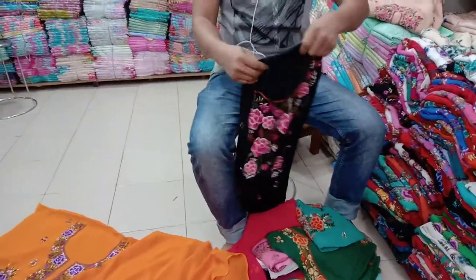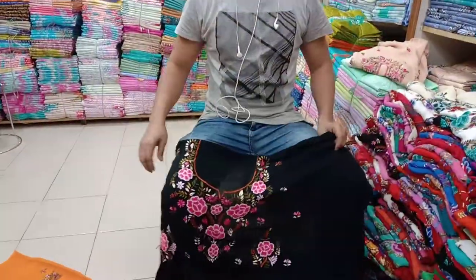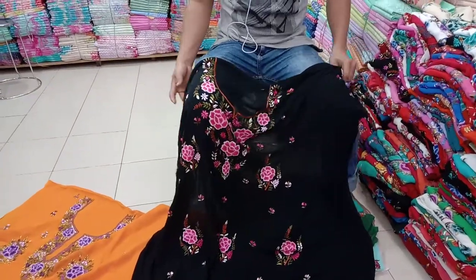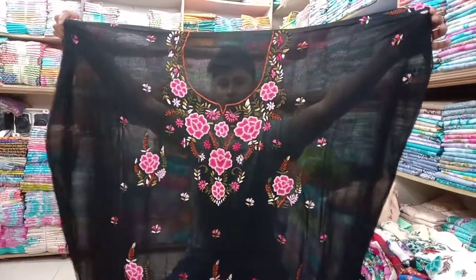What are you asking? This one piece — what do you mean? One Piece, viscose price? This one piece, viscose price? This one piece, viscose price. One piece, that half piece, viscose price.